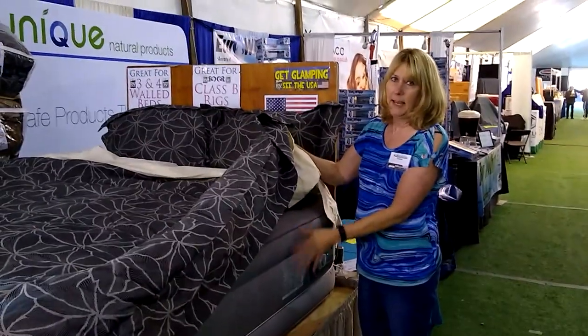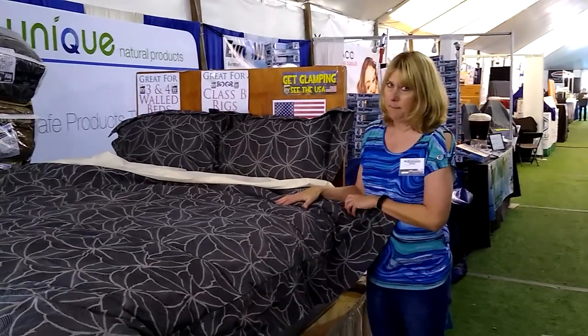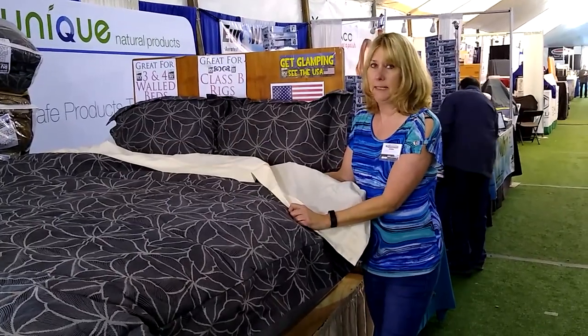There's no tucking and there's no fitted sheets to struggle with. It's just a super easy way to make your bed. We make the sheets extra long so they protect your comforter and keep it clean.